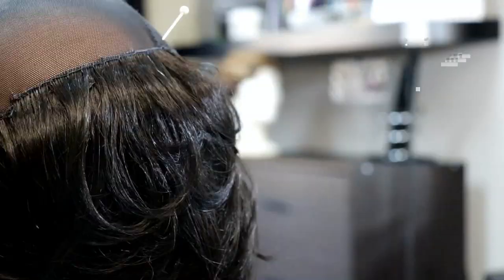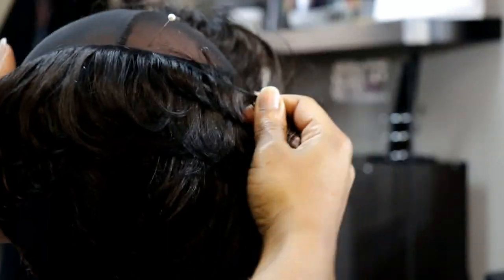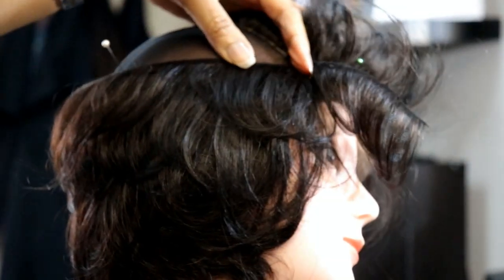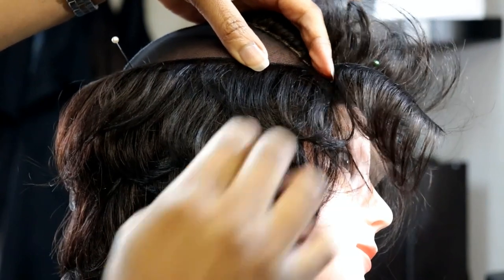After that, I just continue doing the horseshoe pattern. For more control, you want to put a ball pin in the middle as you go around the crown of the mannequin head.